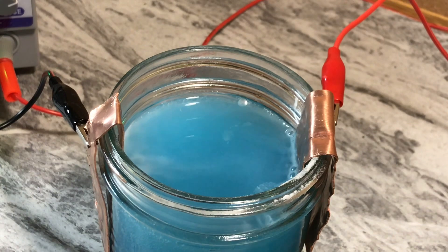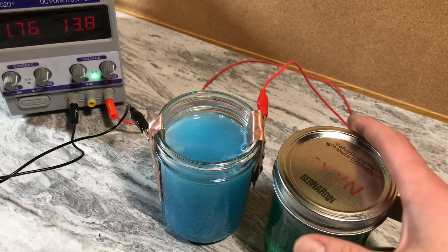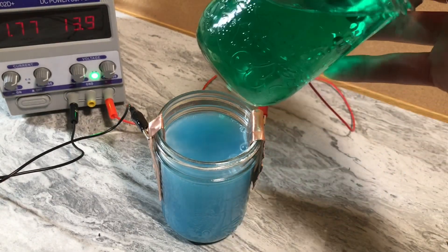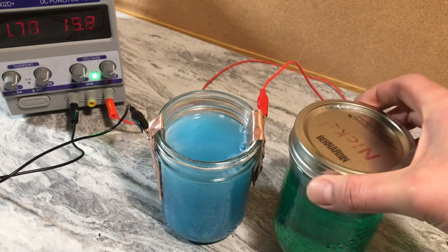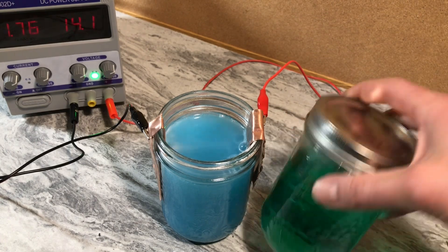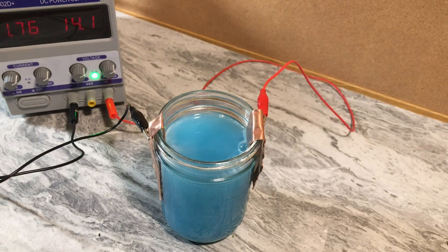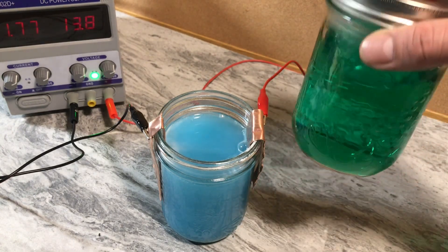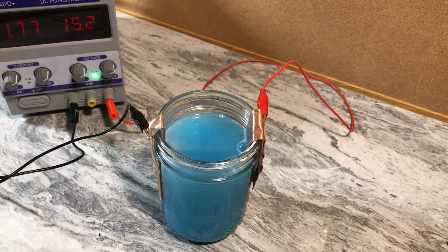Just as a comparison — check out the nickel solution compared to that copper solution. Two different colors. It won't be easy to confuse them because they're clearly different colors. This is a very strong nickel compound right here; this is going to be a good solution for plating. And it looks like this is going to be a really good one for copper. So we have successes here guys.